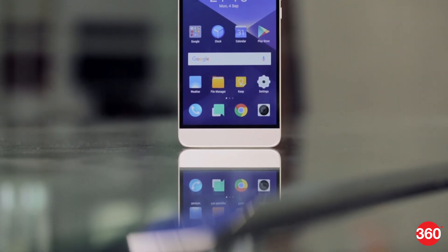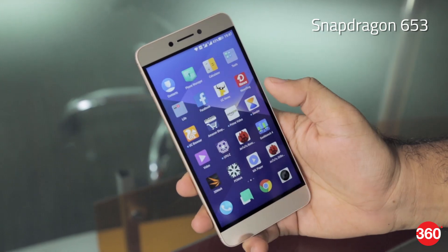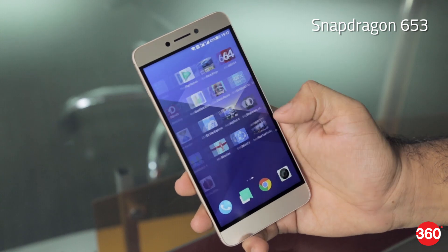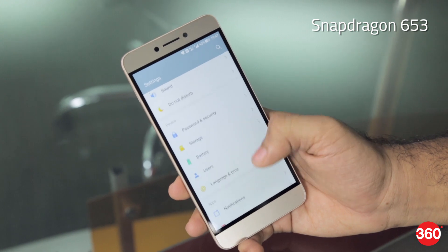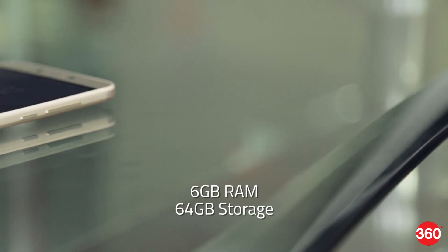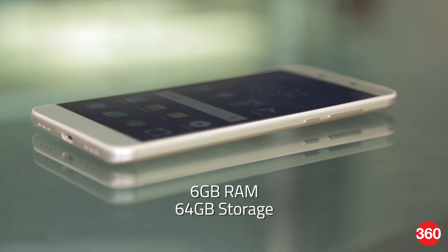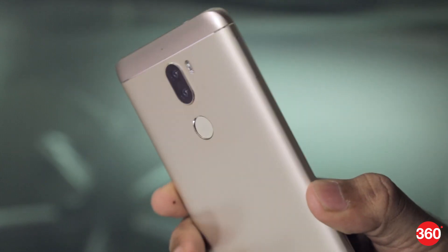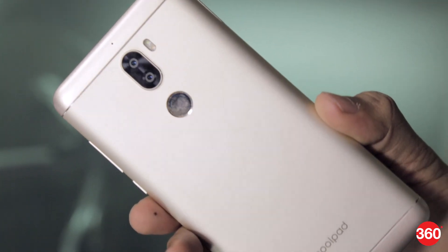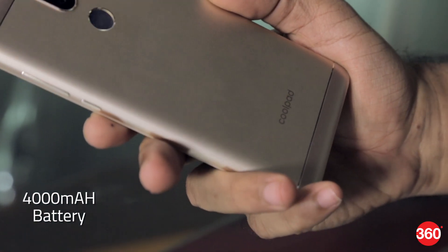Smartphones in the sub-15,000 rupee market are now quite powerful, and the Coolplay 6 is a good example. The smartphone is powered by a Snapdragon 653 SoC — an octa-core processor with four cores clocked at 1.95 GHz and the other four at 1.44 GHz. There is 6 GB of RAM and 64 GB of storage, making this one of the best-spec devices at this price. Storage isn't expandable, but at 64 GB we aren't complaining. The Coolplay 6 is a dual-SIM device with two nano-SIM slots, supporting 4G and VoLTE on both. It has a non-removable 4000 mAh battery and you get a 10W charger in the box.